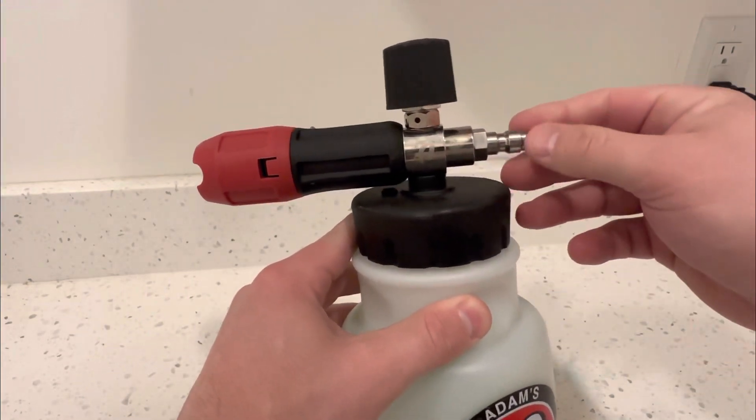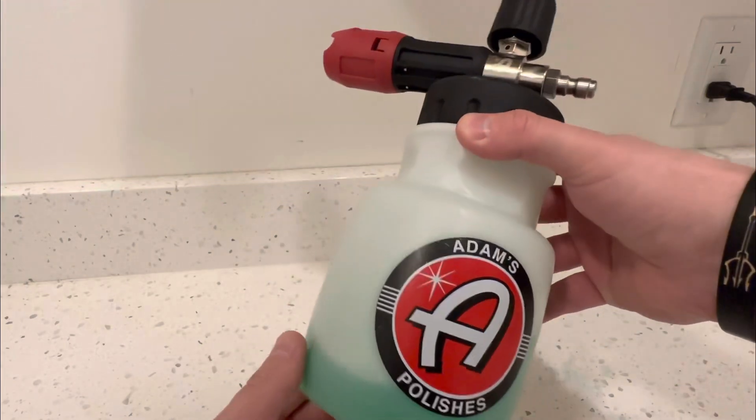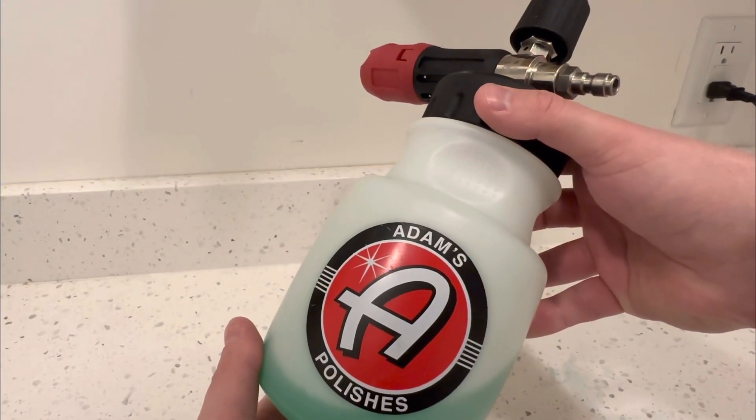It hooks right up to a power sprayer if you have one, and it works really well. I do recommend this product.